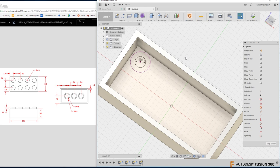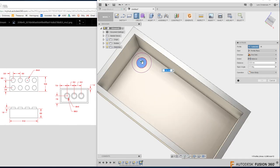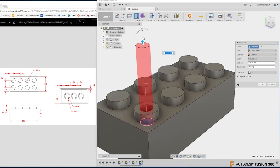I hit OK to the project, then C for circle, snap to the projected center point, and draw a circle of diameter 2.6, hit Enter. The circle is fully defined because it's tied to the projected geometry. That project command — P — is a really useful tool to have in your toolkit.